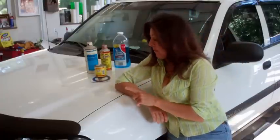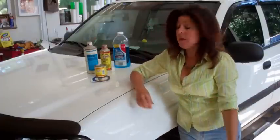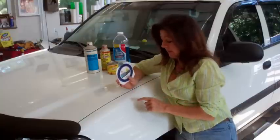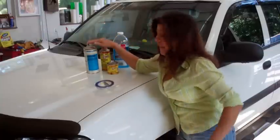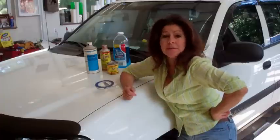Buenos dias. Today we're going to pinstripe this little white blazer. The products I'll be using are the one-shot letter enamel and the fine line tape in blue, because the darker color shows up better when you tape it off than the green fine line — you can't see that. Also, the wax and grease remover followed by Windex, because I can never stress prepping the surface enough — that is so important. If you don't do that, all your work is crap.